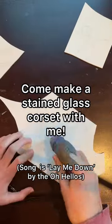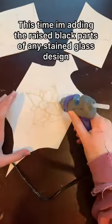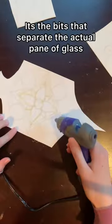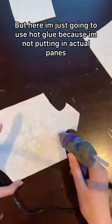Come make a stained glass corset with me — or part two of a stained glass corset. This time I'm adding the raised black parts of any stained glass design. It's the bits that separate the actual pane of glass, but here I'm just going to use hot glue because I'm not putting in actual panes.